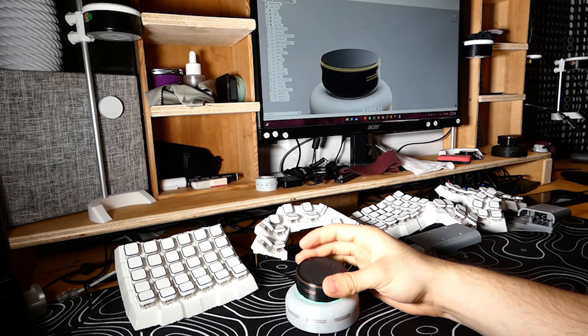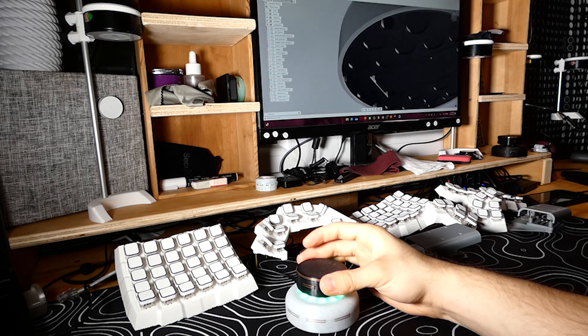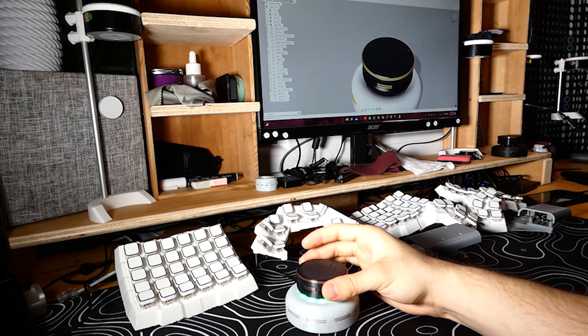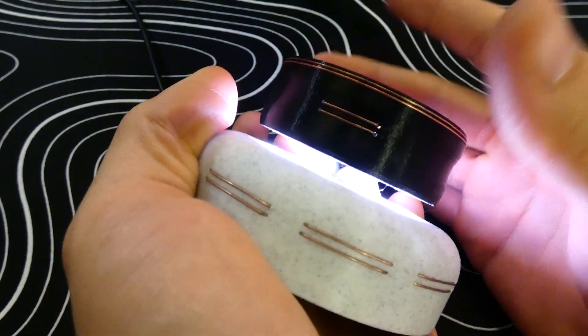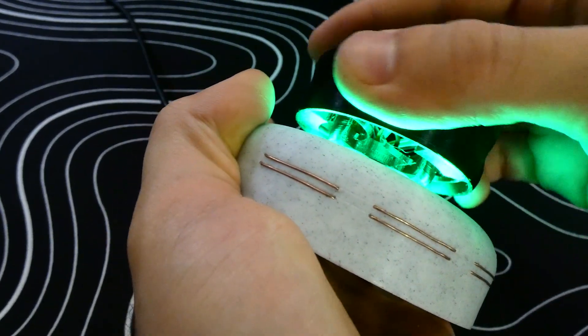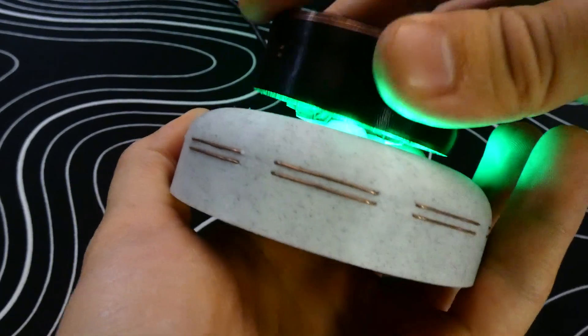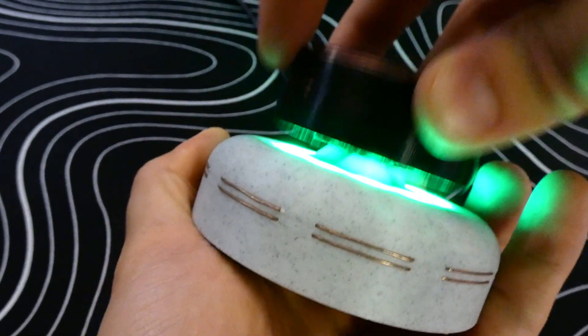Full six degrees of freedom. Eight customizable touch-sensitive buttons. New compliant mechanism technology for a premium feel. Fully customizable RGB. And the cherry on top: open source code.